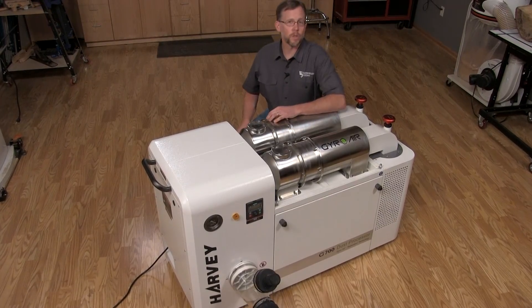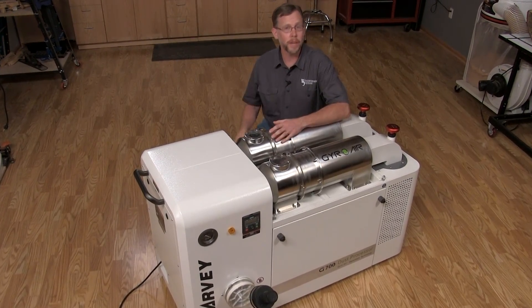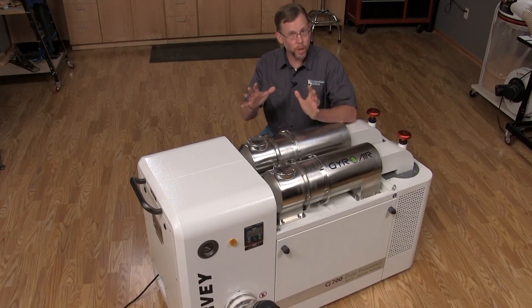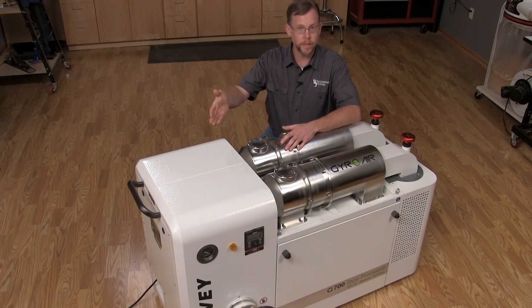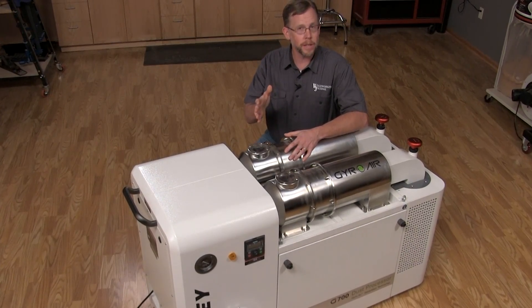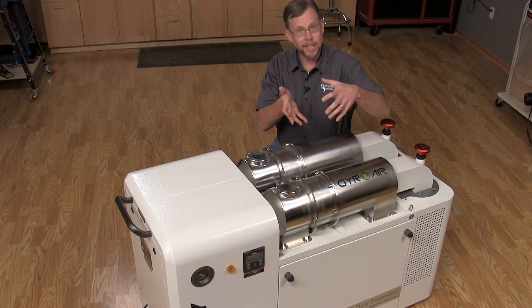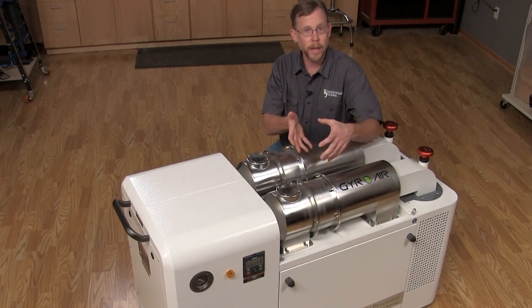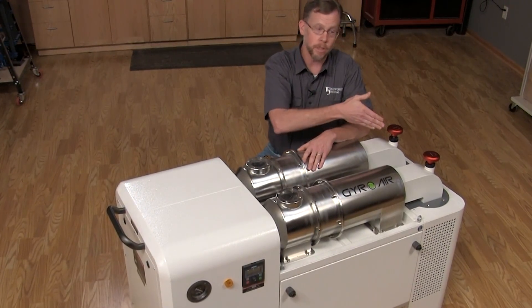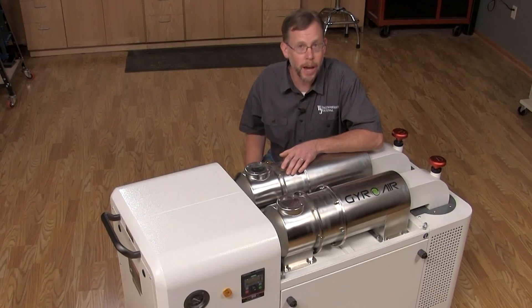With most dust collectors we've come to expect that at least some of the fine dust is going to end up in the air, but Harvey Industries with the G700 is trying to completely clean the air — no dust escaping whatsoever. They do that through a process called axial centrifugation: the dirty air comes into the machine and spins at 4,000 RPM. Harvey reports that by the time that air exits the machine through these pleated filters, it's 99.9% clean.